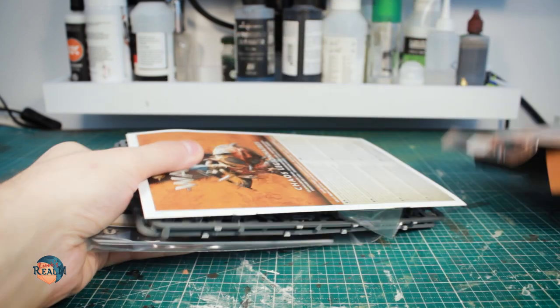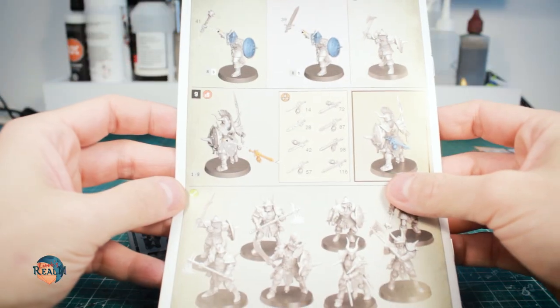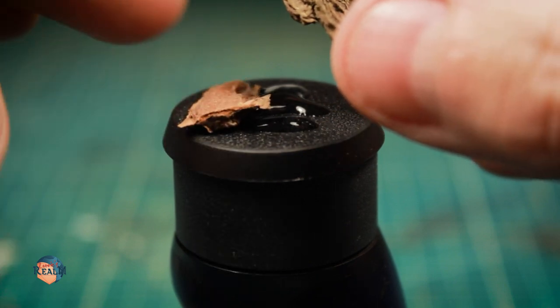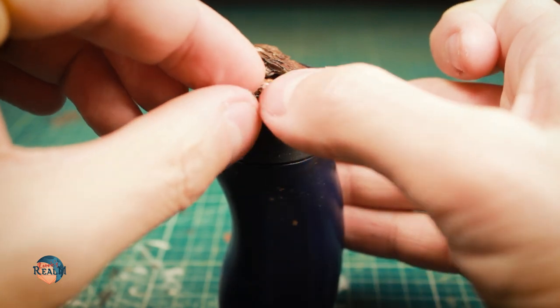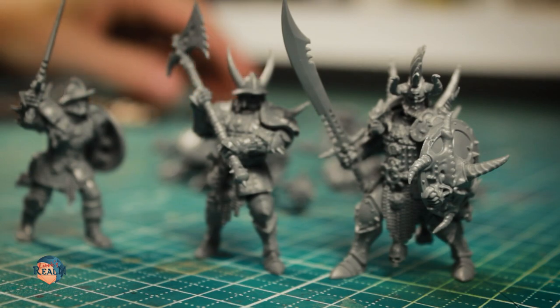But first, I needed to build miniatures and give them appropriate bases. I wanted to stay true to the color scheme of the box art and place my warband in a dry, desert-like place. So, I glued bark chips to the bases to get a rocky surface. After sealing the bark with superglue and adding a few small decorative pebbles from the craft store, the bases were essentially ready for the miniatures.